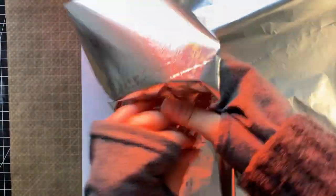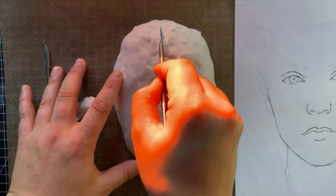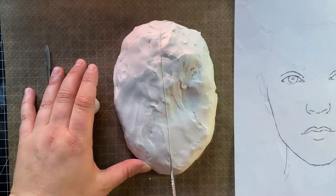I then start to make a base out of paper and aluminium foil for the face. After coating my base with polymer clay, I can finally start with the sculpting process.